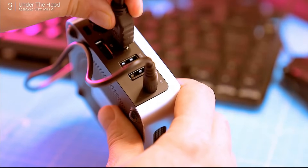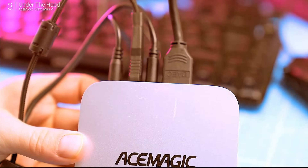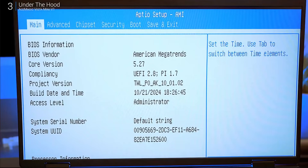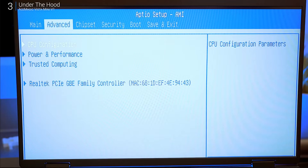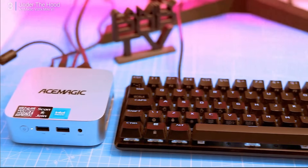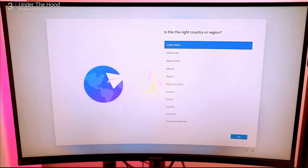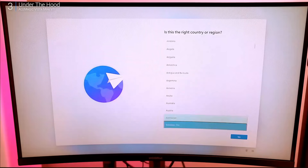Let's plug it in and see what it can do. Out of the box it comes with Windows 11 Home, and setup takes around 15 to 20 minutes. You'll need a wired mouse and keyboard for the initial setup, but Bluetooth works great after that.